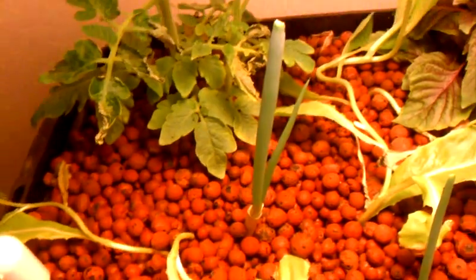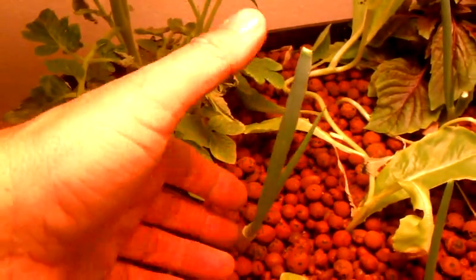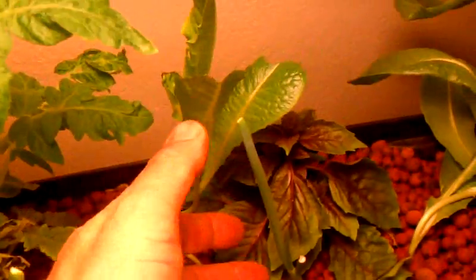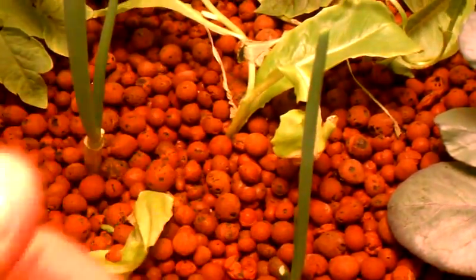You remember the onion plants I planted last week? Each one has grown this much in just one week — all four of them showing noticeable growth.